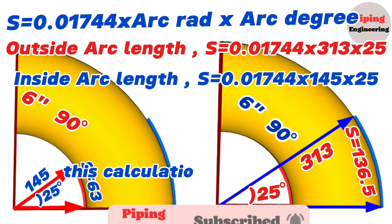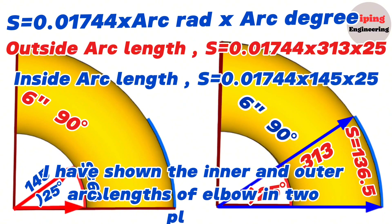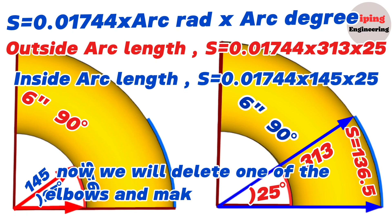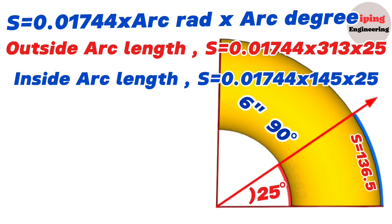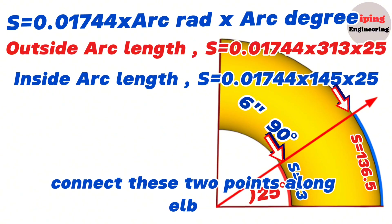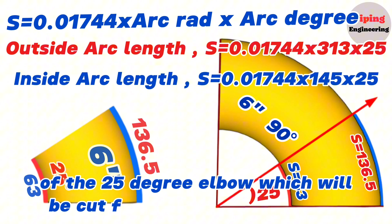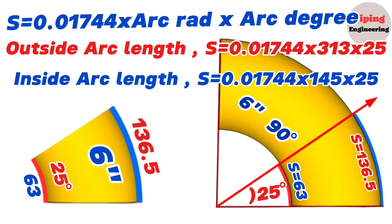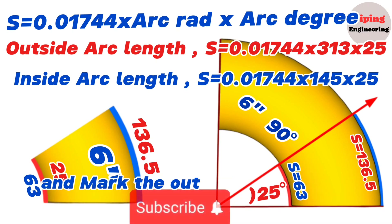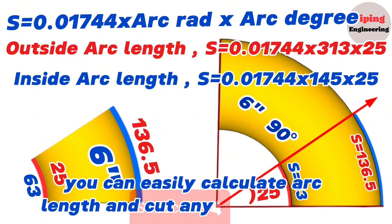This calculation and marking should be done on the actual piece of elbow. The inner and outer arc lengths have been shown in two places for clarity. Now we have two points on the 6 inch elbow — connect these two points along the elbow. This line marked on the 6 inch elbow will be the cutting line of the 25 degree elbow cut from the 90 degree elbow. By writing the elbow degree and radius into this formula, you can easily calculate and cut any degree elbows.